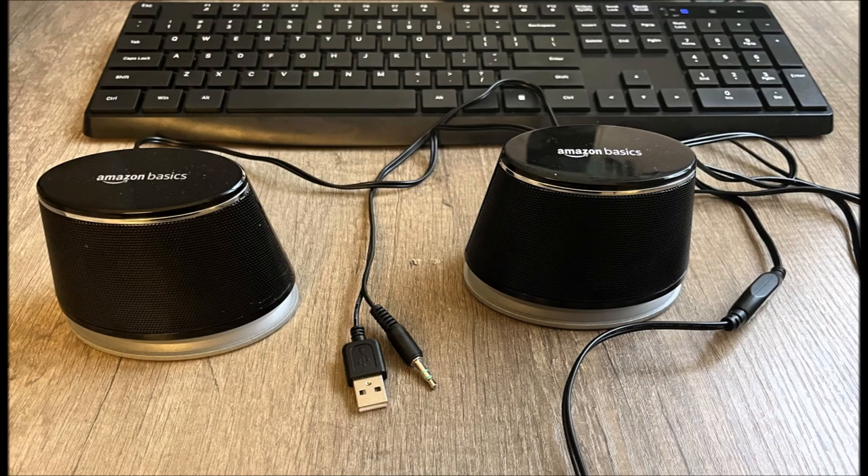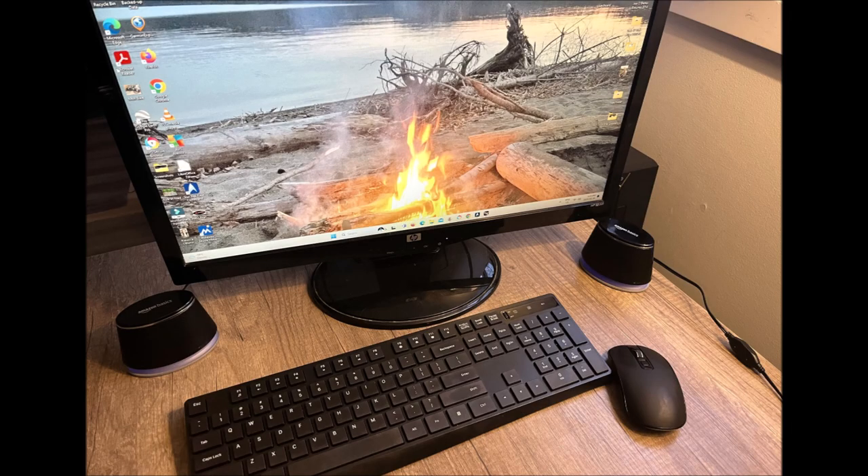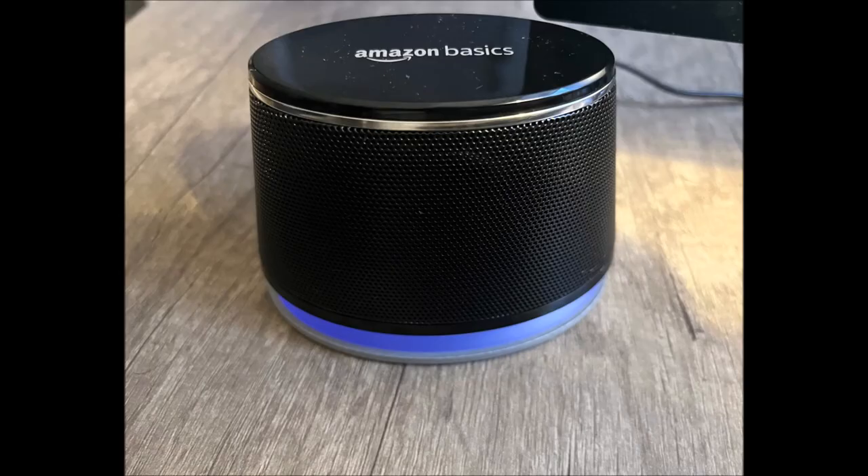And just prior to hooking up to the computer, just to show you what we have here. And here we are with them all hooked up and ready to go. I'm very pleased with them. The sound is excellent. I highly recommend them — great value. I'll put a link down in the description box below. Thanks for watching.